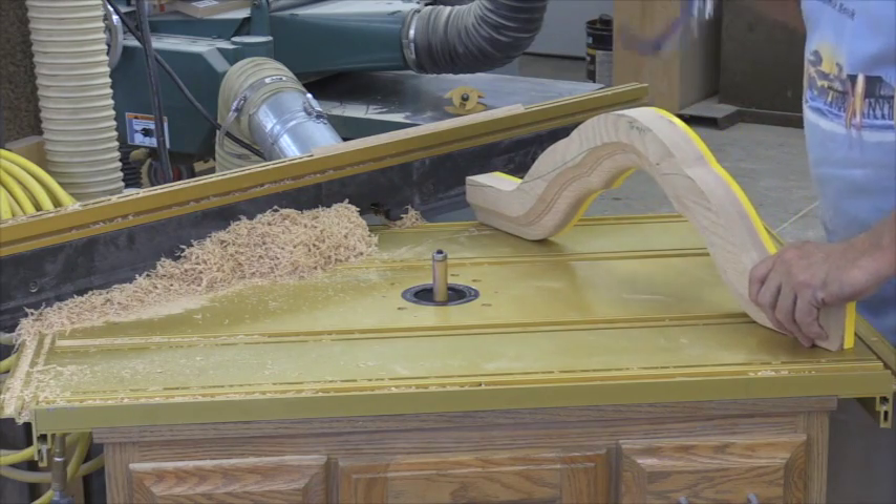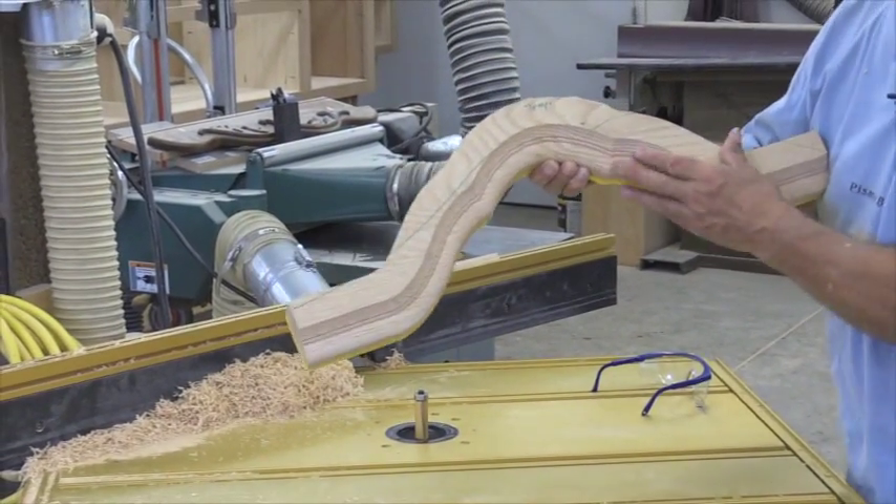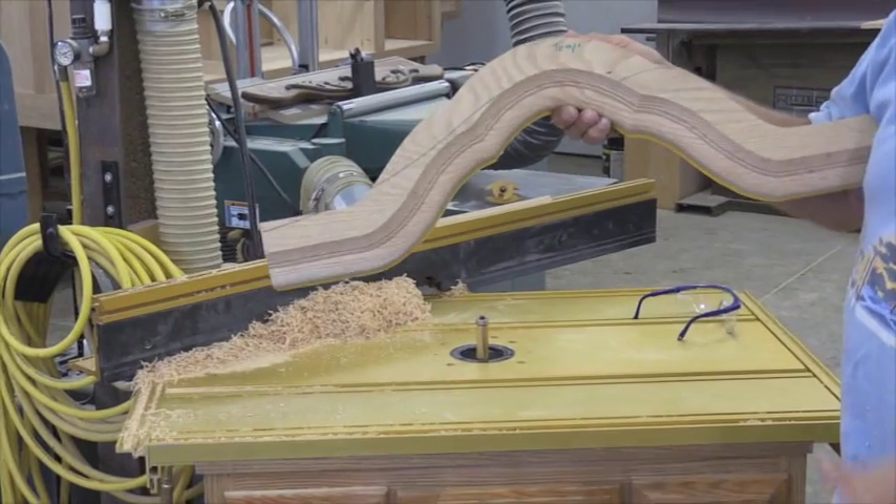I saw a big piece chip off but it must not have chipped off in the waste. So now we got that cut just perfect, just matching. We're going to bring it over here and we'll show you how it fits onto our crown front.